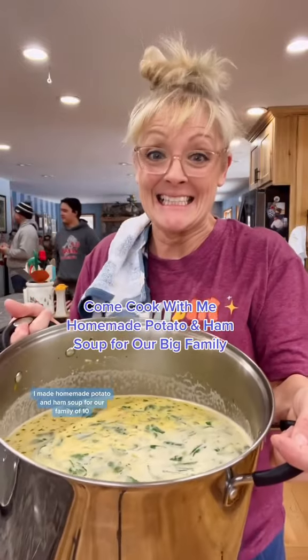I made homemade potato and ham soup for our family of 10. Here are all the ingredients that you're going to need.